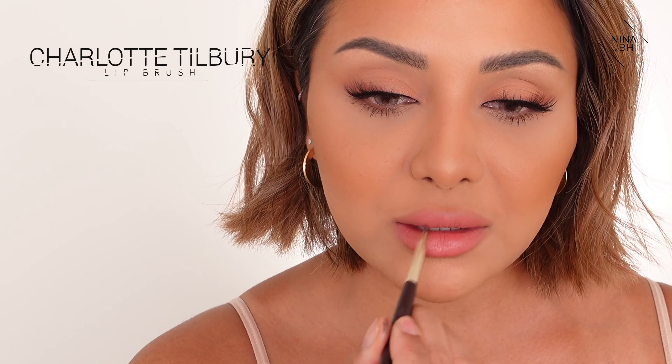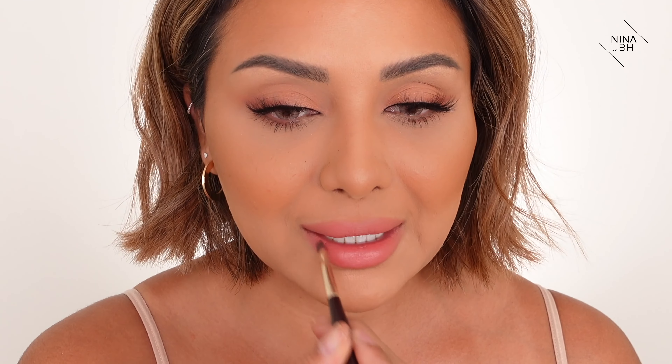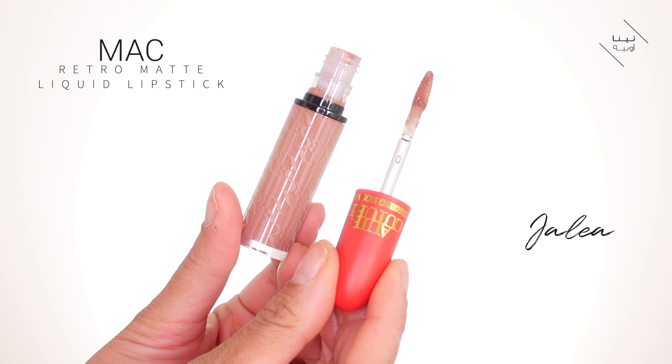That is such a nice color. I'm using my Charlotte Tilbury lip brush to blend this in — a little really does go a long way with most lipsticks. I applied it on my lower lip and then pressed my lips together to spread it. I'm going over with the liquid lipstick from the same collection, which is a little bit lighter, applying just a bit in the center to give it more lightness there.